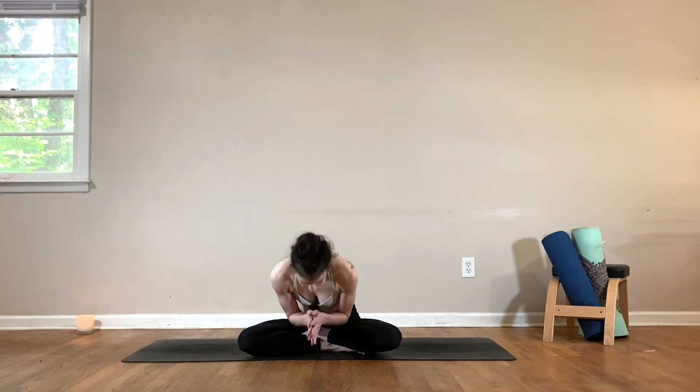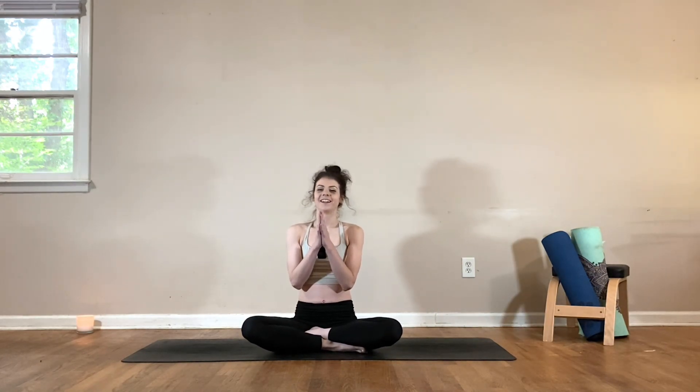Then we'll meet in a comfortable cross-legged position — option to take a shavasana here if you'd like. Sit up nice and tall, rest your hands on top of the knees, and close your eyes. Finishing off our practice by taking a few deep breaths, just taking one last moment for you. Once you're ready, bring the palms of the hands together in anjali mudra in front of your heart, taking this opportunity to bow down towards your own heart — expressing gratitude for yourself, for your wonderful practice, and for anything else that comes up for you in this moment.